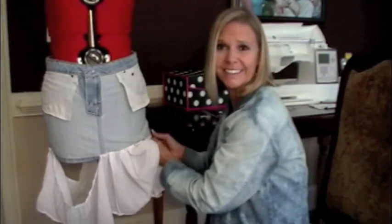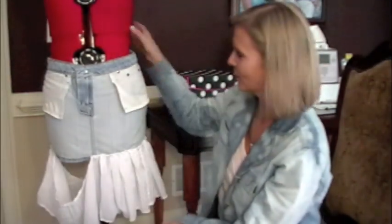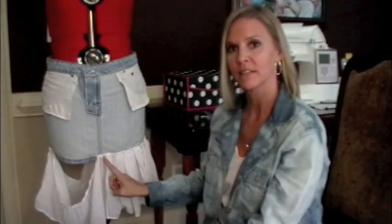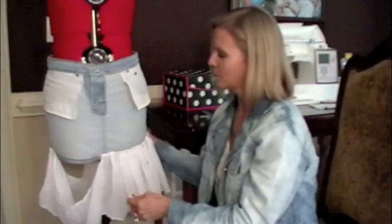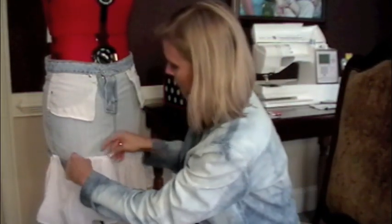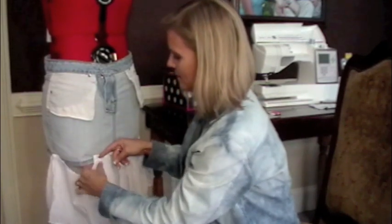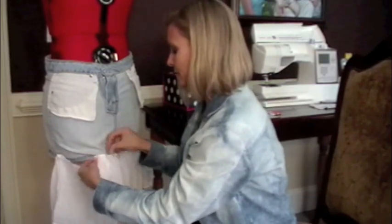I don't know if you can hear that buzzer, but my chicken's done — I'm cooking dinner at the same time, it's called multi-tasking. As you can see, you can already see the effect right now. I pinned from front center, pleating my material as I went, pinning right above the hemline, all the way to the side seam. Now I'm going to do the other front side, so I'm going to keep folding. My chicken is ready so I need to go get it out of the oven, and then I'm going to continue pinning all the way around the dress. I'm going to check my chicken and then I'll be right back.